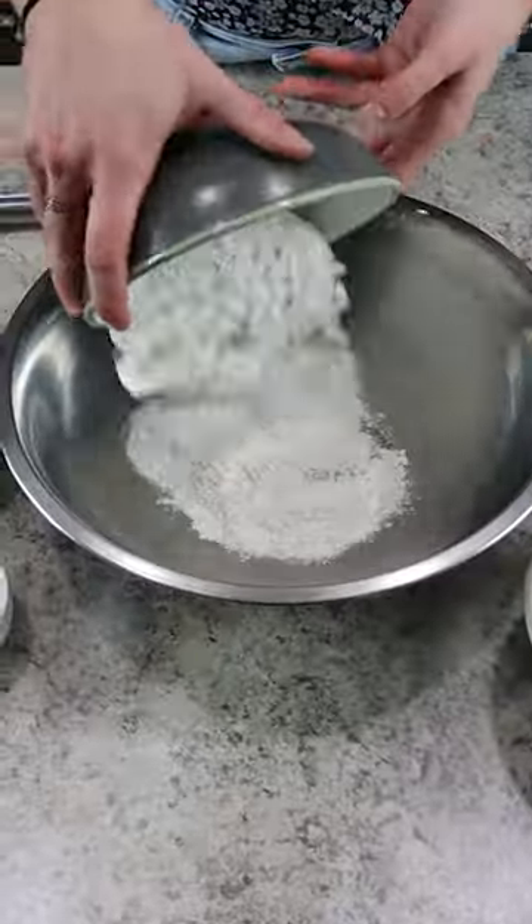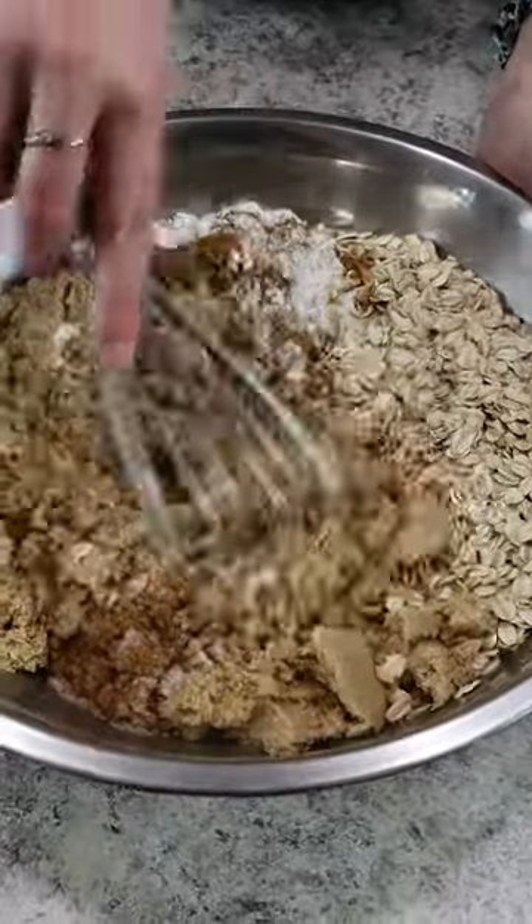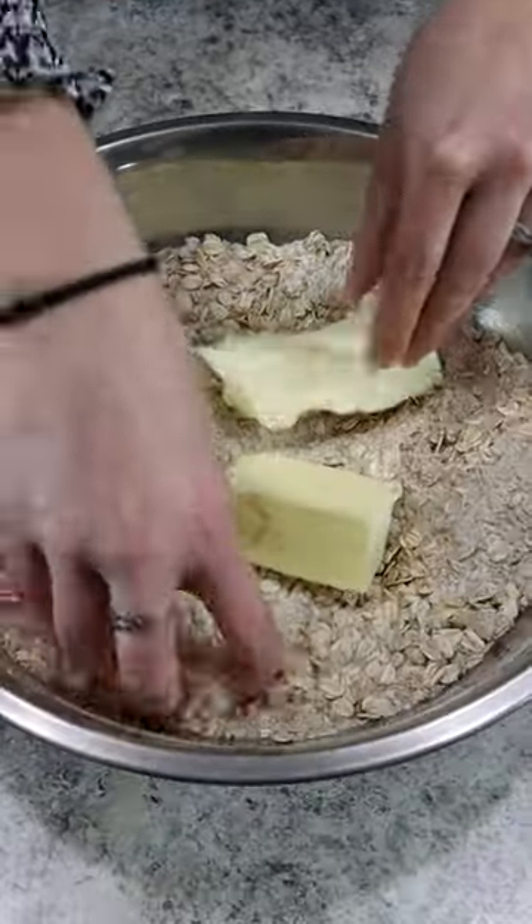For the topping, we're adding flour, old-fashioned oats, and brown sugar to a mixing bowl. Plus you can't forget the ground cinnamon and fine sea salt. Mix that all together until the topping is formed.